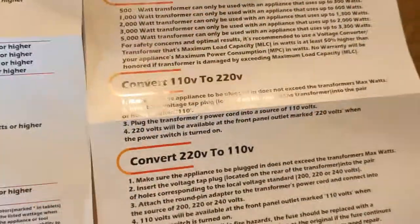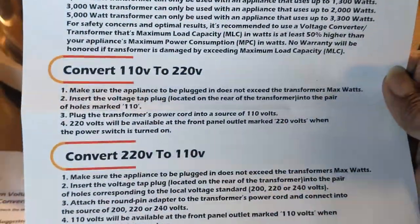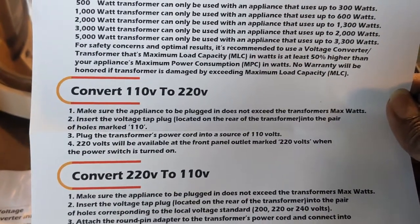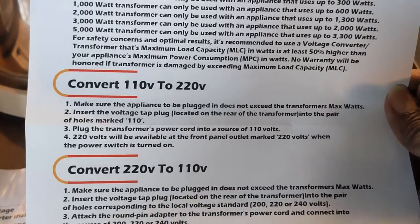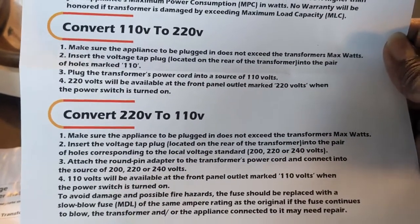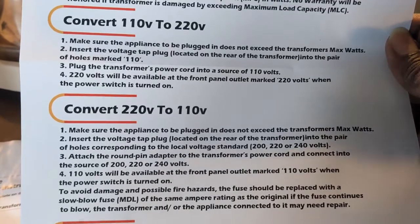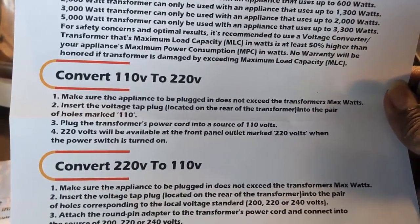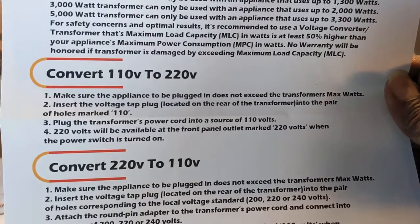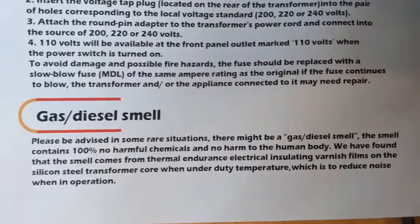The pamphlet also explains how to switch your voltage. If you want to convert 110 to 220 — which is the case here in the US — you need to switch the tab on the backside of the transformer, which I'll show in a bit. Similarly, if you want to convert 220 to 110, that applies if you're using the transformer in India to connect a US-made device. In my case, I'm in the US so converting 110 to 220 is what I care about.